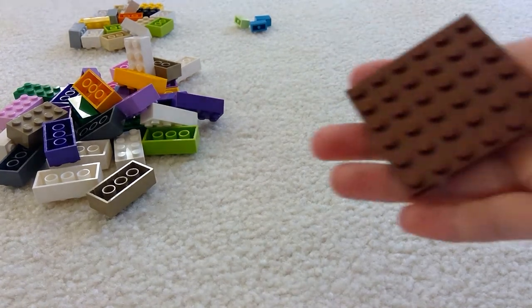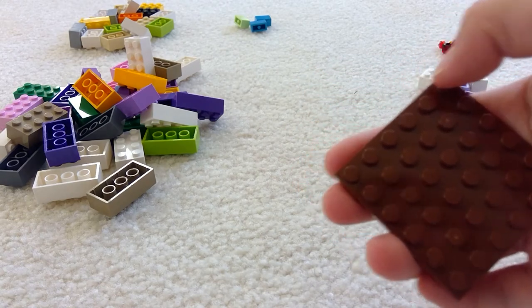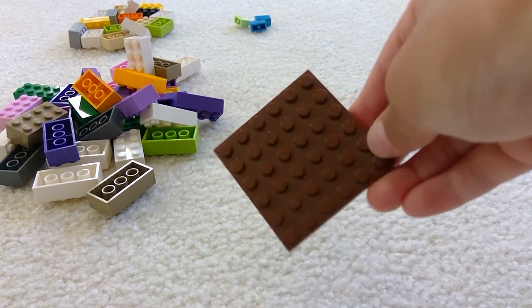You're also going to need a 6-dot square — each side is 6, so it's a square.